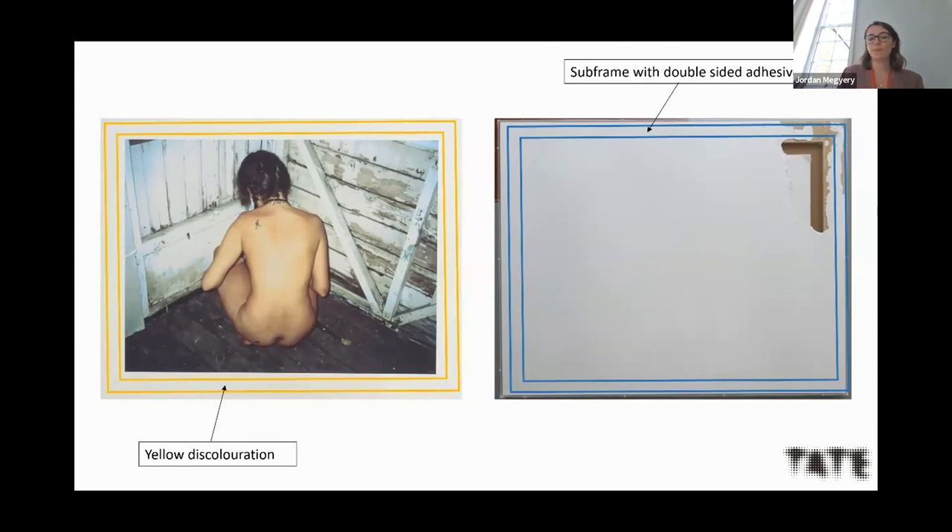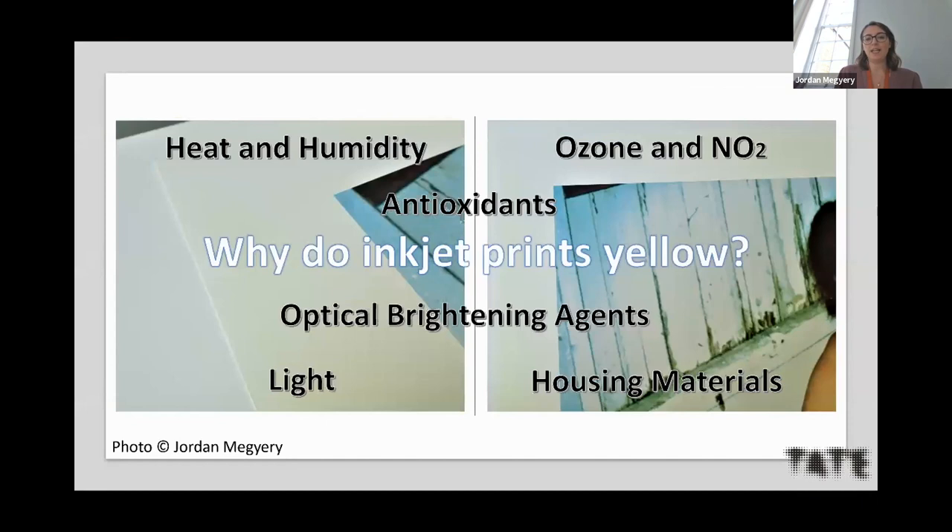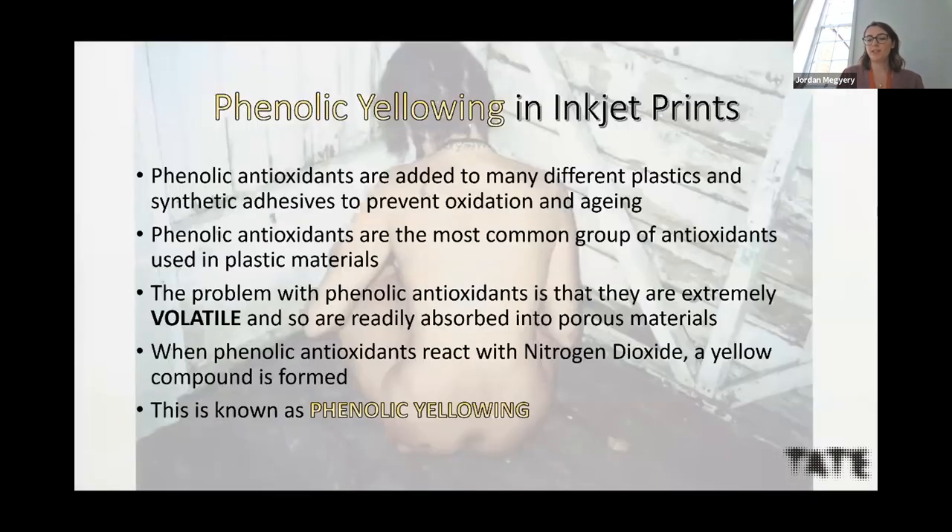The literature points to many different reasons why inkjet prints can yellow, but the one that makes sense in this scenario is antioxidants. A certain type known as phenolic antioxidants are thought to cause yellowing in inkjet prints, specifically those on porous papers. Phenolic antioxidants are added to many different plastics and also acrylic adhesives like those used to make double-sided adhesive films. These antioxidants are extremely volatile and are readily absorbed into porous materials like porous inkjet papers.